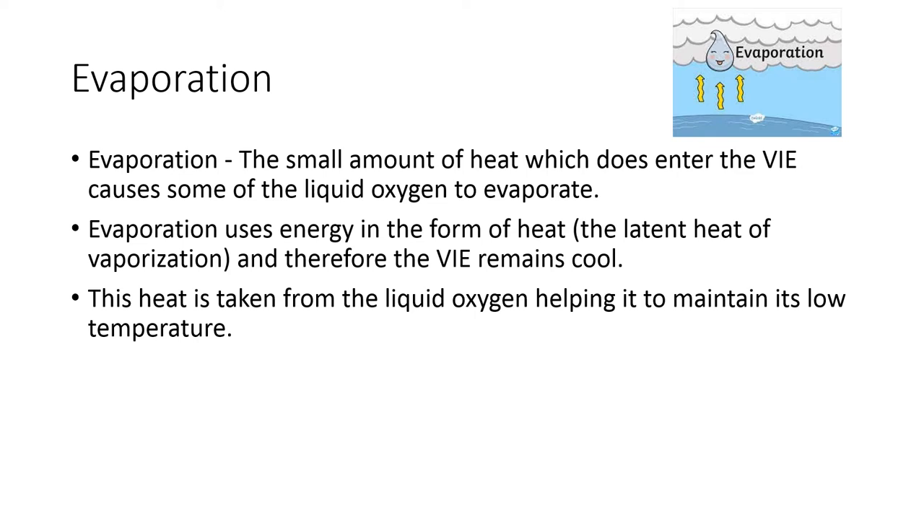Evaporation is another process by which the liquid oxygen is cooled inside the VAE. The liquid oxygen becomes gaseous oxygen inside the VAE. For a substance to get converted from a liquid to a gaseous form, it requires energy — here the energy is spent in the form of heat. The liquid oxygen provides some heat energy so that it enters the gaseous state. That heat energy lost by the liquid oxygen is known as the latent heat of vaporization. Since heat energy is lost by the liquid oxygen, it remains at a cooler temperature for a longer time.